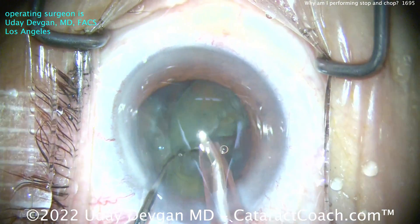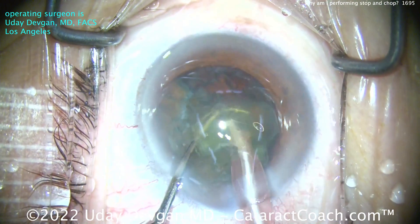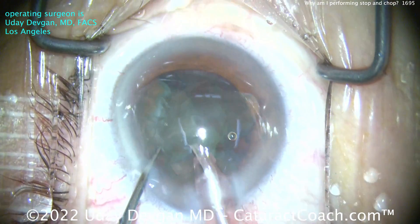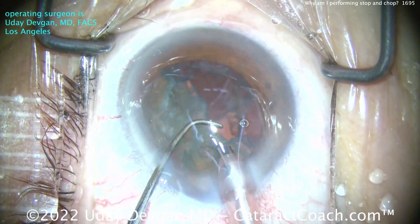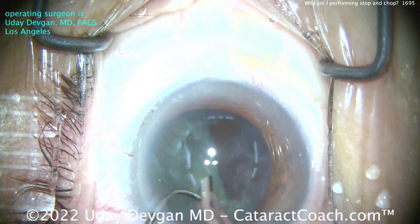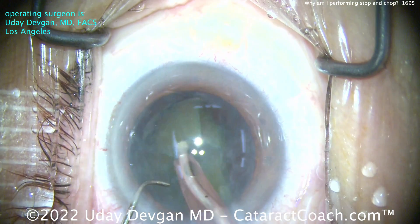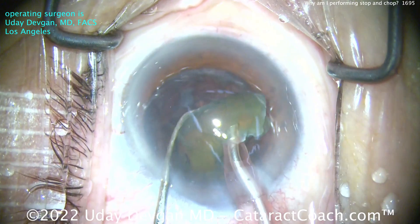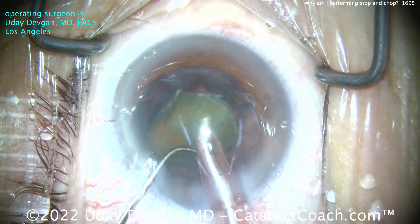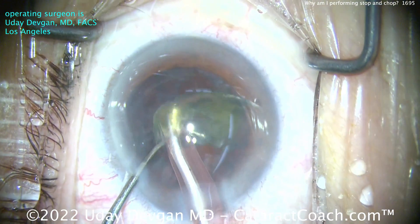Definitely, you have to know all techniques of nuclear phaco. And even if you were a master at FACO chop, you've still got to know how to do stop and chop, divide and conquer, and everything else. Think of this as basketball — if you're playing pickup basketball, you got to know all techniques, not just slam dunks. You got to know some layups, some alley-oops, some three-pointers — all of the above. You've got to know for cataract surgery all the techniques.